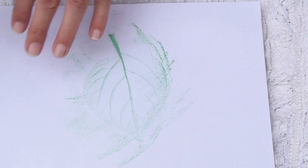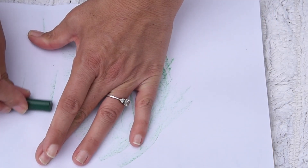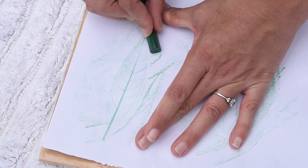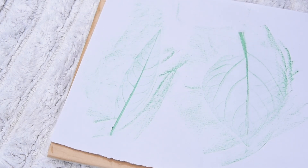I wonder which leaves will give us a better rubbing — let's try this one. This is something you can do at home and you can use lots of colors. I'm sure you'll have a lot of fun with this. You could cut them out, you could stick them down, you can do all sorts of things. Use your imagination and let's see how you can learn about the blade, the veins, and the petiole.